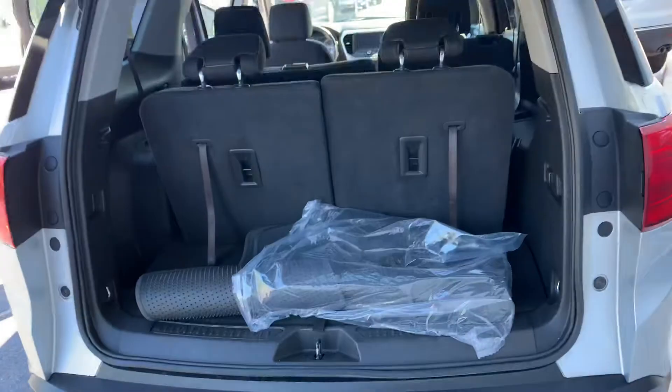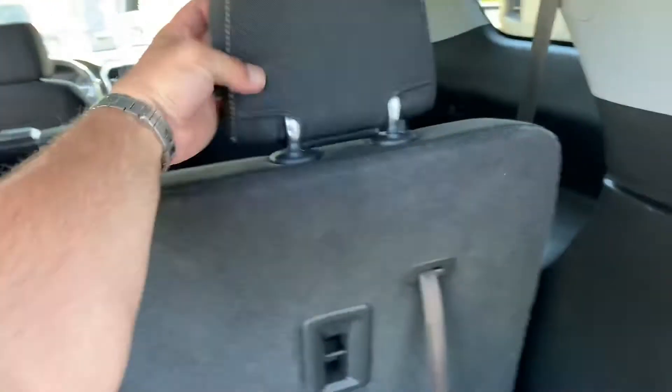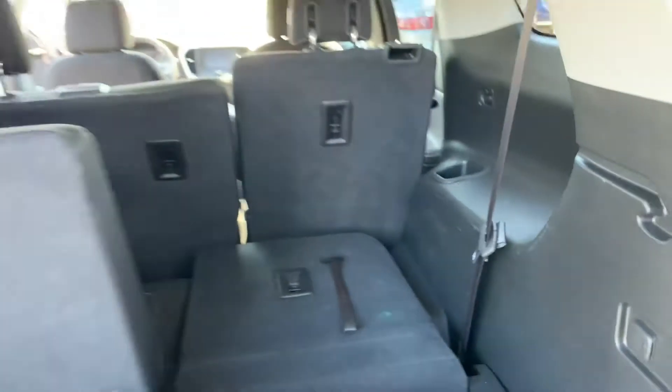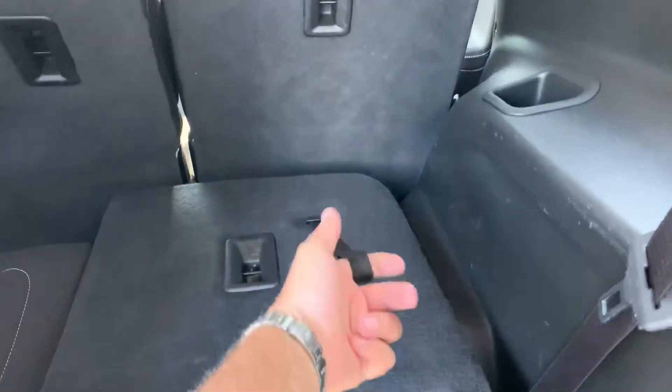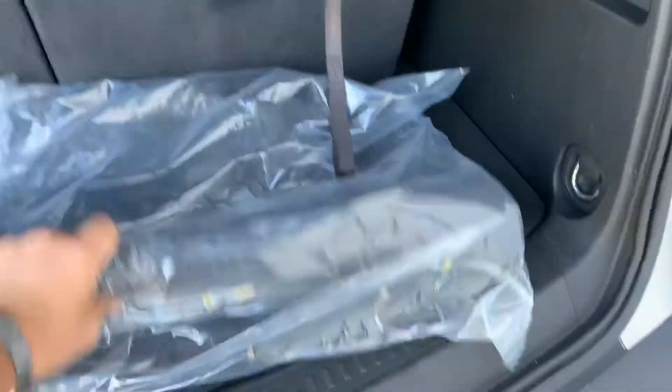50/50 split folding on the rear third row seat. All you've got to do is pull this strap — boom — and it's down. Then look at this: one finger, let's back up, pop the headrest up.